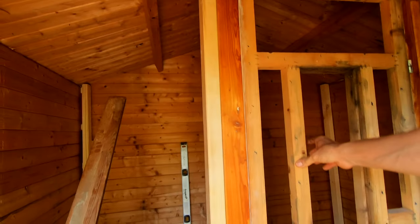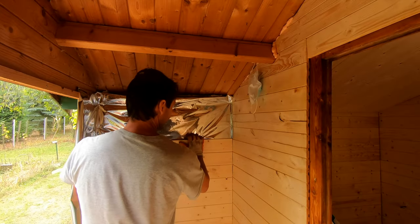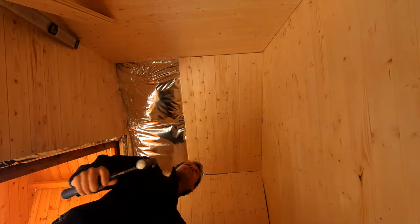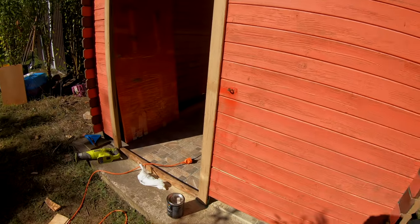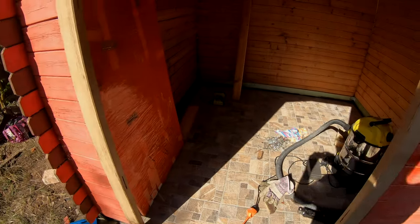In this follow-through video, I would like to show you how I built a sauna from an old shed in my backyard. This shed has a square shape where the sides of the walls are approximately 6.5 feet, and the height was around 6.5 feet as well at the tallest point in the middle.